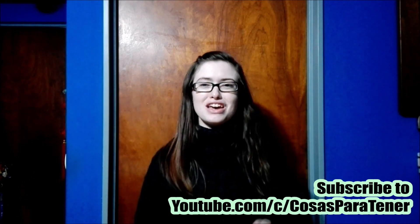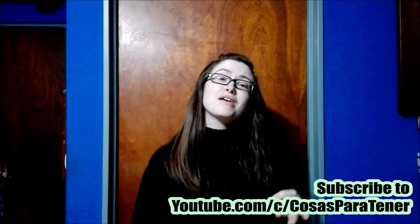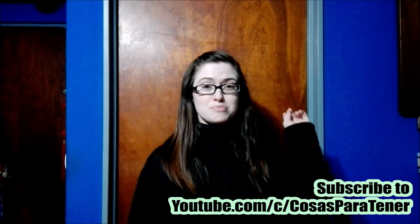It's a Spanish-speaking channel that does gaming content, reviews, unboxings, and lots of cool stuff. I will have his links in the description below.